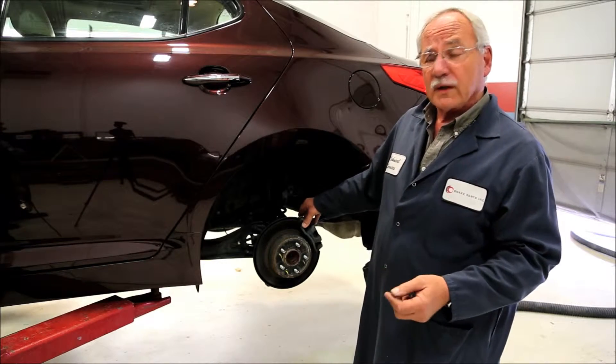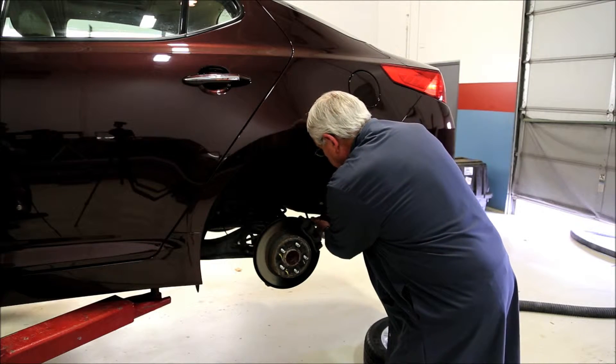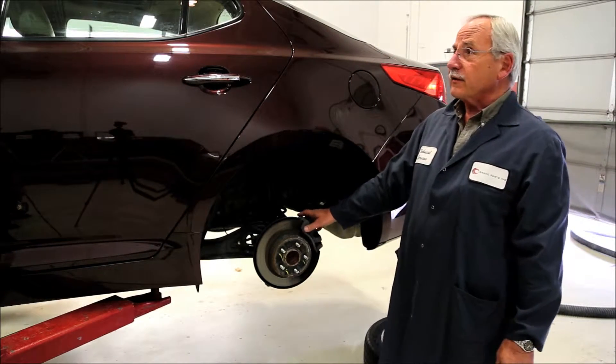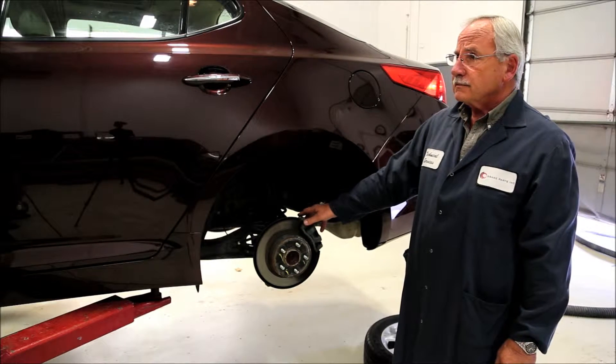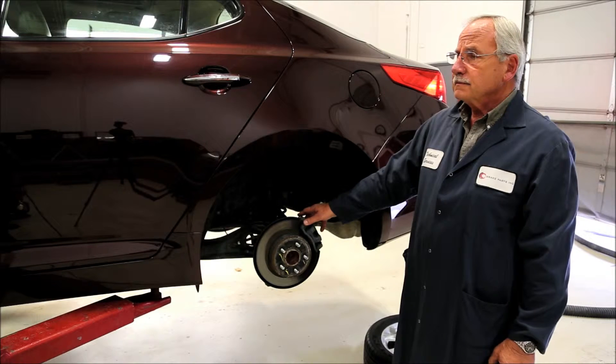The next step would be to remove one clamp at a time. We'll remove the clamp, start the vehicle again, and evaluate it. Could you start the vehicle please? How's that pedal feel? Still good.